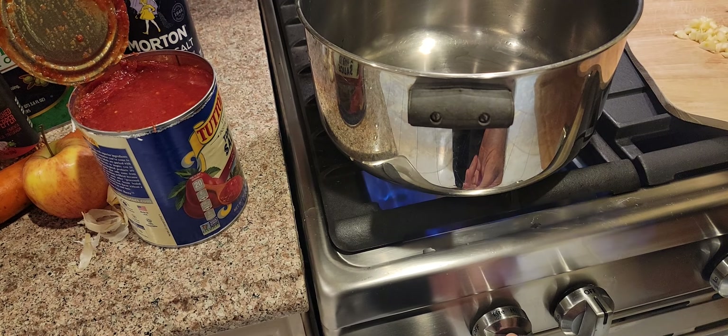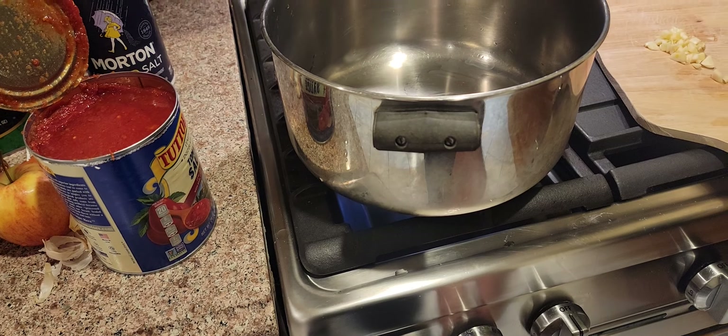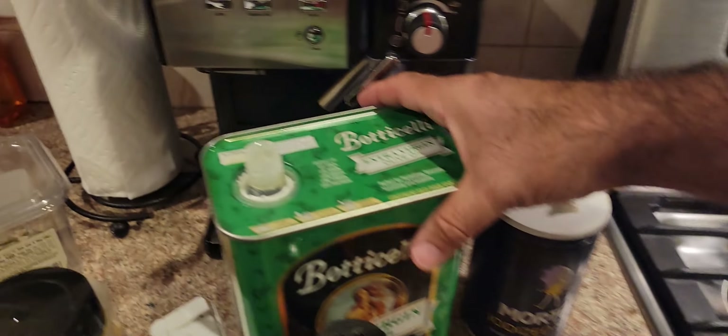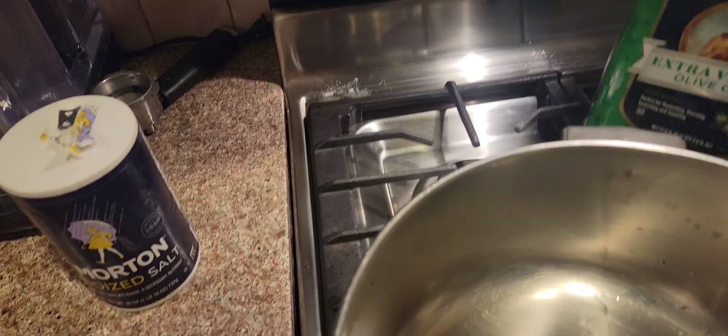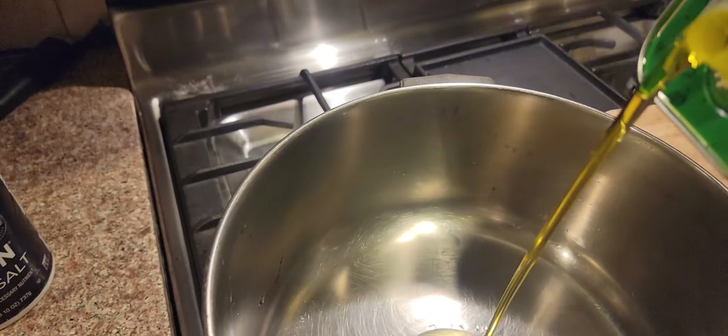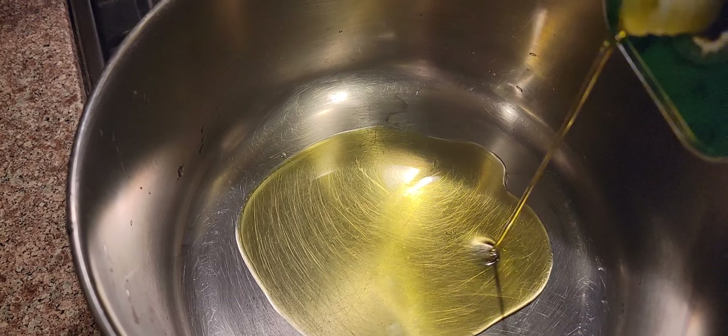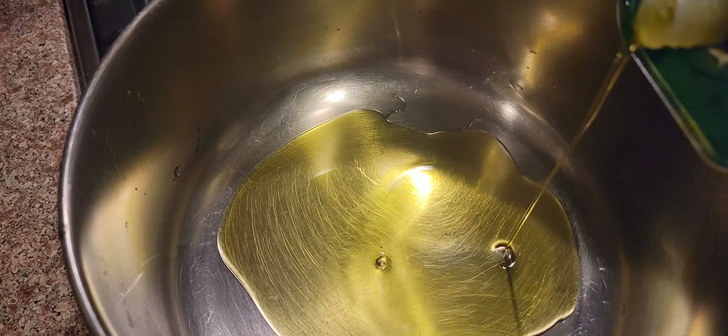Gonna turn on the fire. Put the burner on about medium and get some oil in — oh, this is heavy. That's a goodly amount.